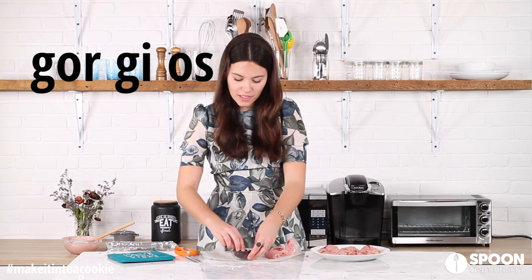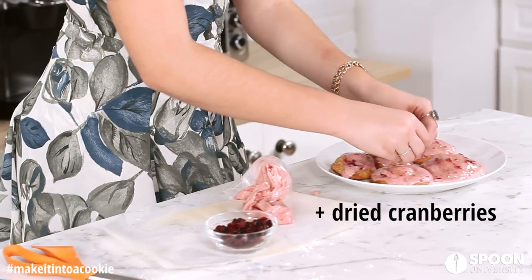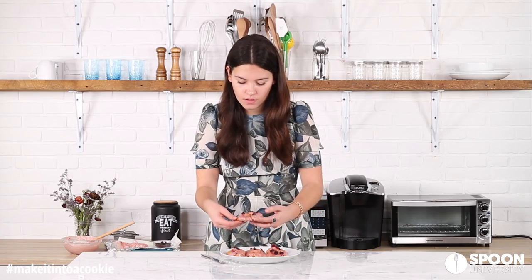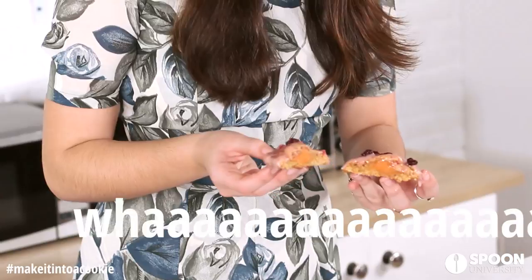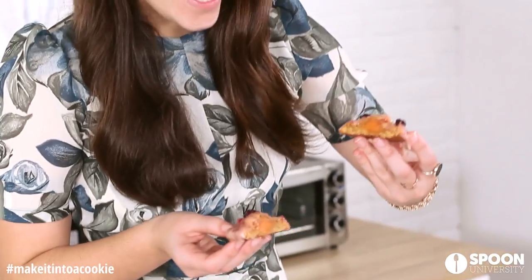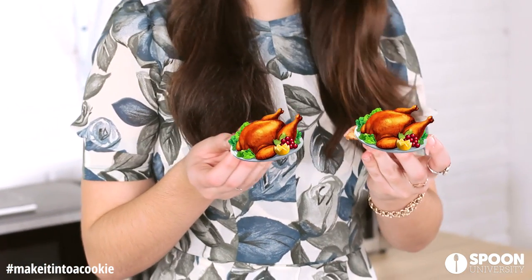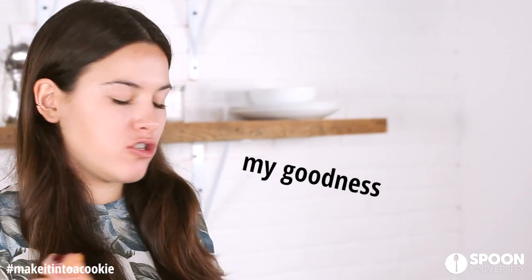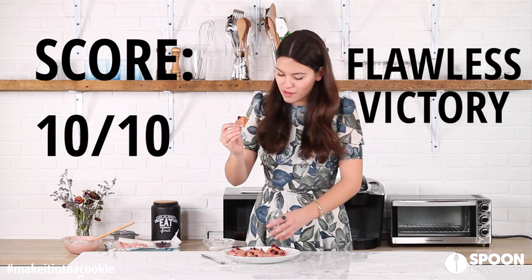Then we take some of these and just add a little bit of decoration on top. This is so pretty. Are you ready? That looks like Thanksgiving in a cookie. Let's try it. My goodness, this is a 10 out of 10. I love it so much. I think this is amazing.